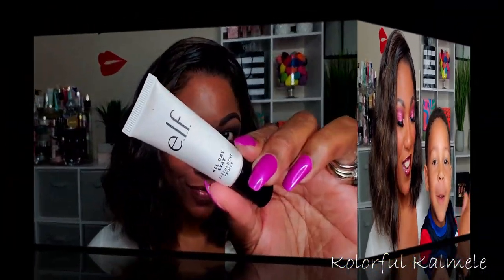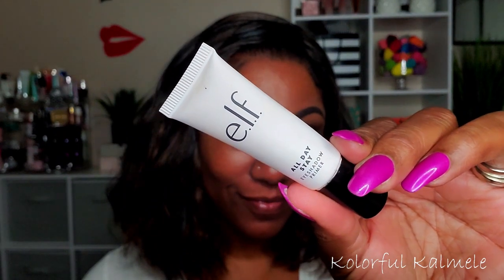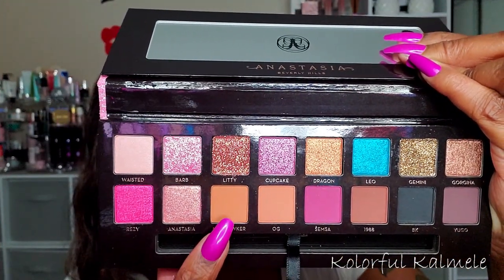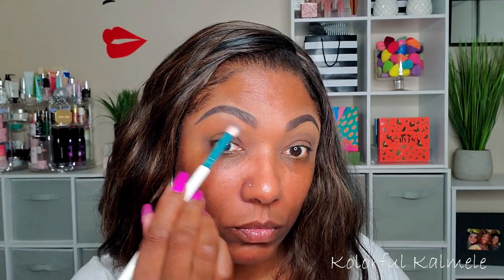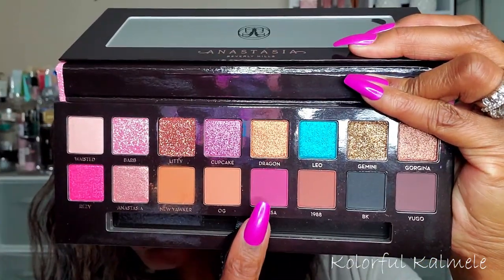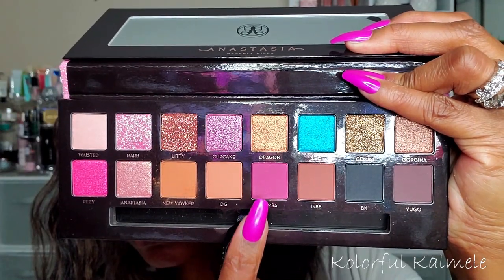Let's jump right in. I'm starting out with my ELF All Day Stay eyeshadow primer, just using a fluffy brush to blend that out all over my lid. The first shadow I'm going into is called New Yorker — it's just a light tan shade — and I'm using that as a transition, buffing it out with a fluffy brush in my crease area.